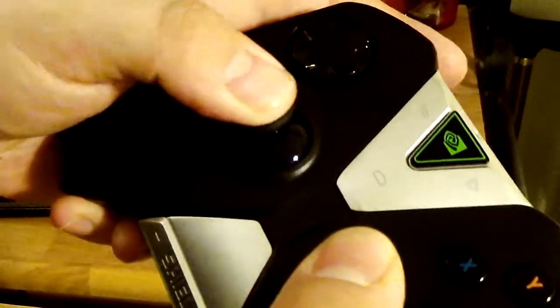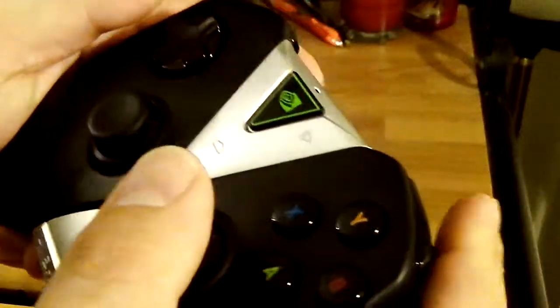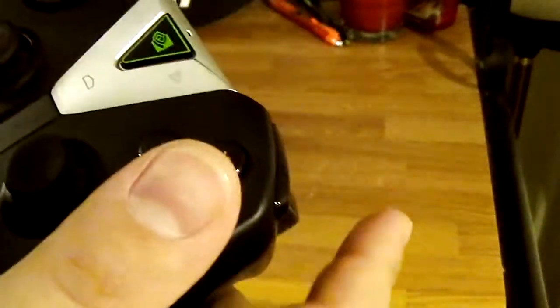It has clickable analog sticks. So that's really the whole controller overall.